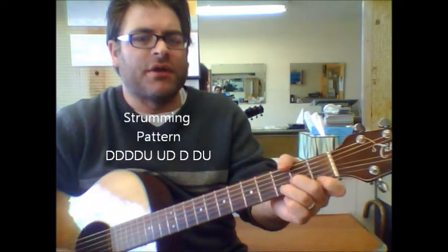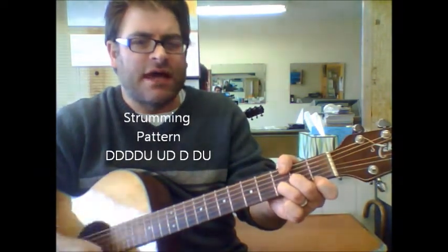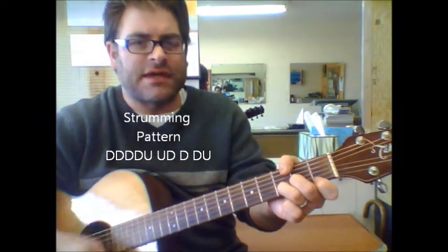As far as the strumming pattern, I'm going down, down, down, down, up, up, down, down, down, down, up.